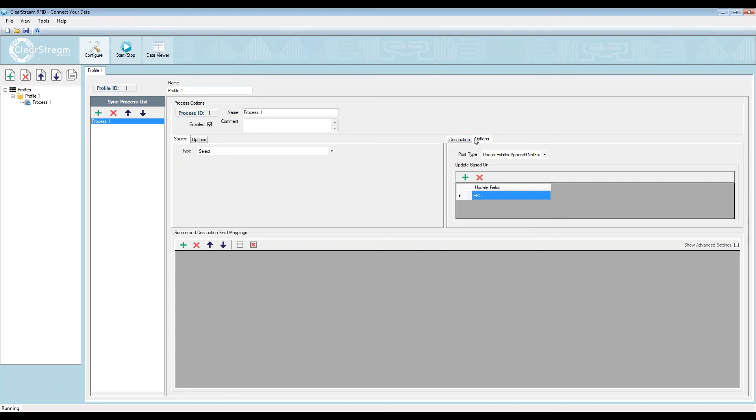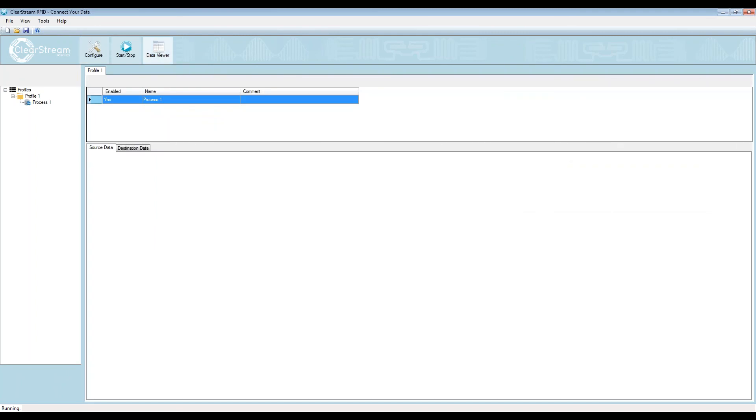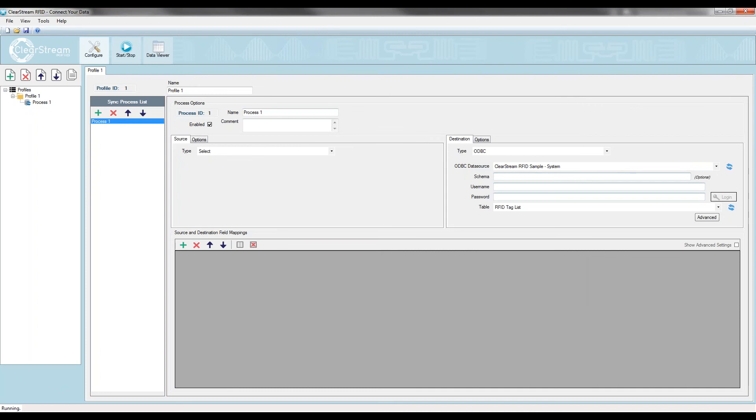This is how you update a row in the database. For check-in, check-out, rather than posting tag 1-2-3 many times, I want to update it with the most recent information — tag 1-2-3 exists in the database only once. If I go over to the data viewer, here is my current RFID tag list. You can see I have a bunch of items in my tag list already at various stages of being checked in or checked out. These are the items I currently intend to mark as checked in or checked out.